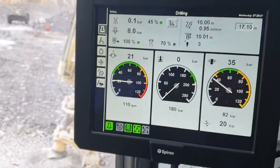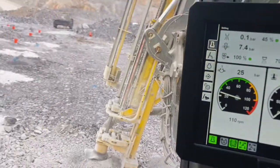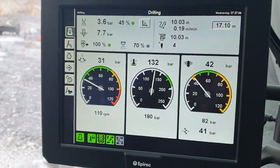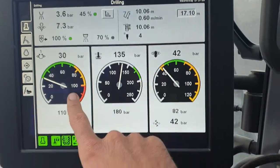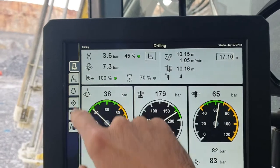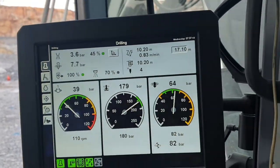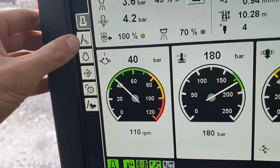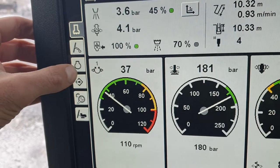Welcome back — this video is a continuation of the last one where we looked at our main drilling screen. Nothing's happening right now because automatic rod changing is in progress, which is a good thing. From the last video we covered rotation, pressure, percussion, the damper, the depth counter, air, lubrication, dust collector, and water injection. Today we're going to cover the next two screens.